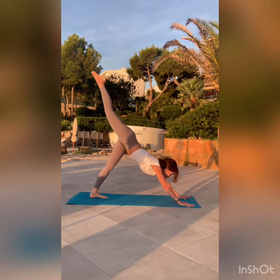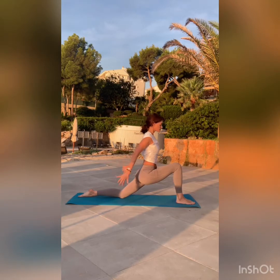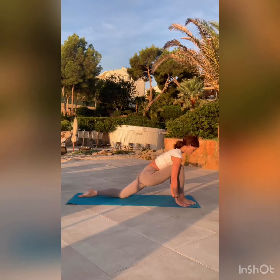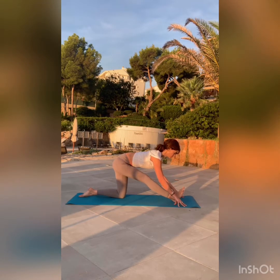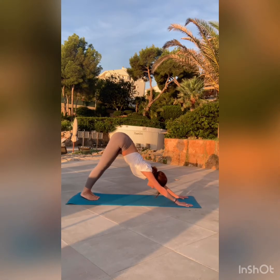Raise your right leg up and step your foot through in between your hands. Drop your left knee. Inhale, lift your arms up. Draw your tailbone down toward the floor. Now sweep your arms back down behind you and interlace your hands. Tilt your head back slowly and look up. You can either stay here or slowly bring your fingertips to the floor, finding that lift in your chest and in your spine.